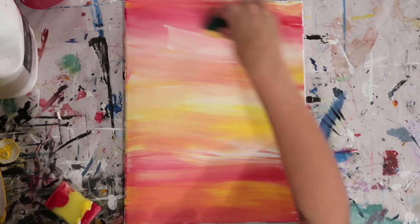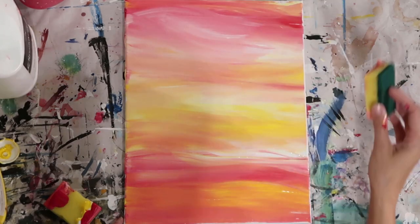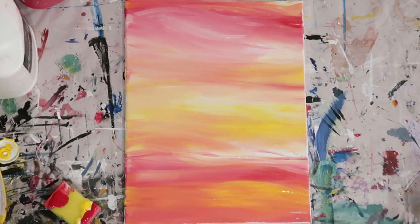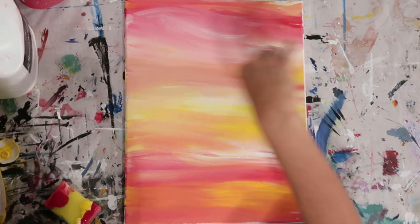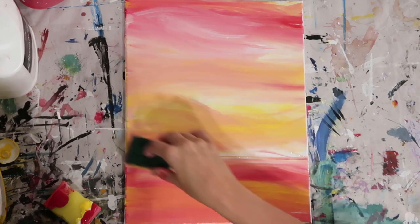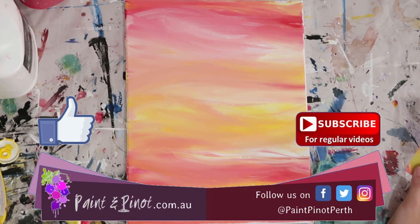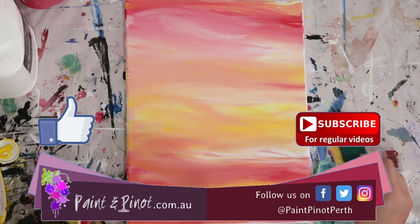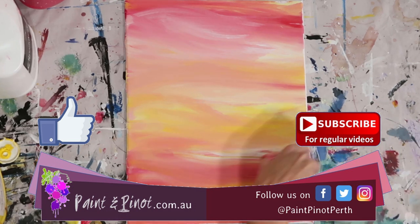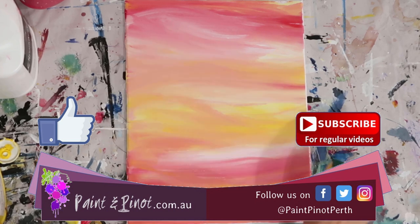I'm just going to finish off here, adding a little bit more direction. Just got a bit more white pigment on the sponge. Making sure that that direction's always being worked so you get these gorgeous streaks of the clouds going through the sky. Just finish off in the corner here with a little bit more white and I think we're done.